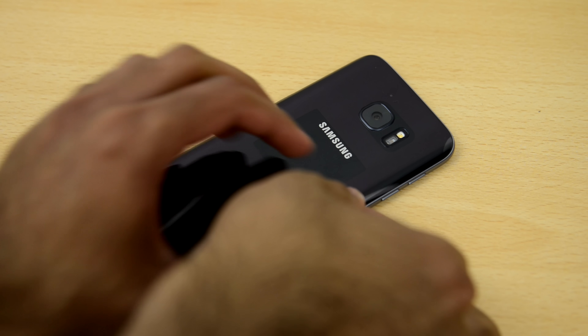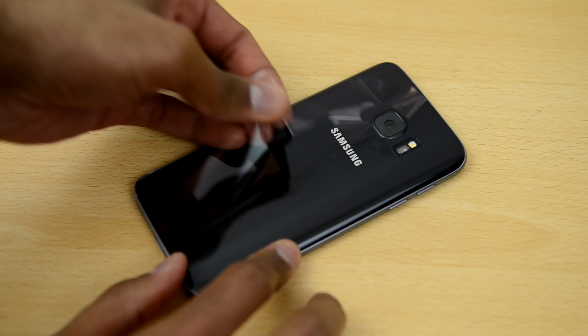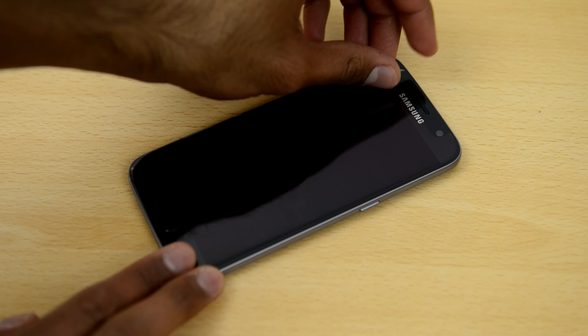Now let's go ahead and remove the plastic — firstly from the back and then on the front.